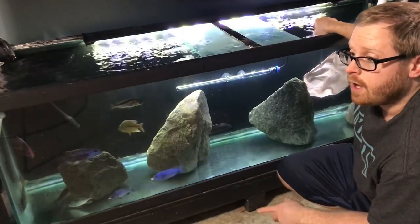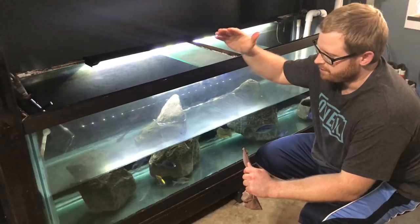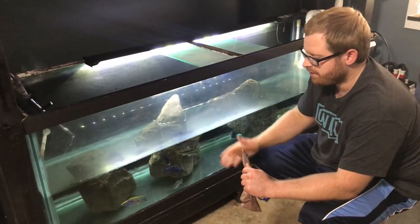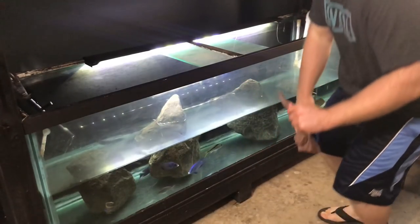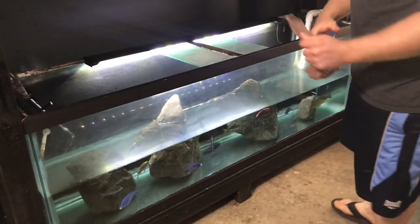I do have two ways to help make this a lot easier. This is one of the ways: do a water change and lower that water down. Because when you lower the water down, your fish have less room to evade you. So let's go ahead and show you an example of how much easier it is to catch a fish with the water lower.